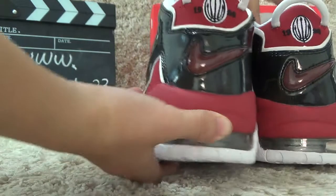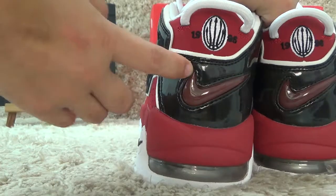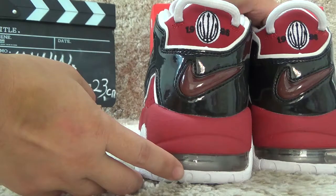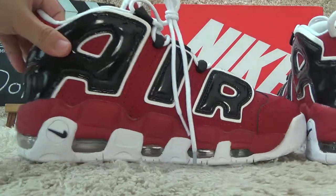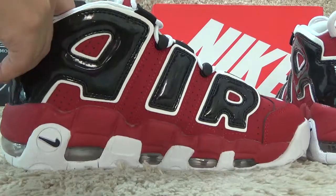Now let me show you the back side. For the back side, we also can find the Nike logo, and here is basketball patterns. Okay, let me show you the other side. Another side, also with the big AIR around the shoes.